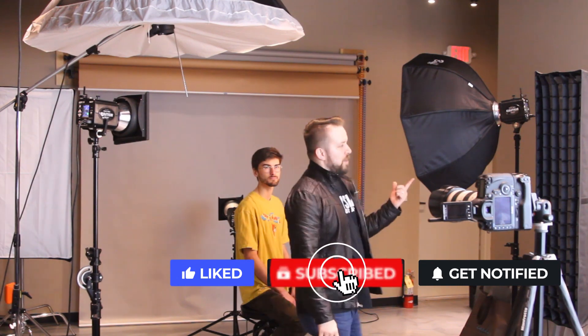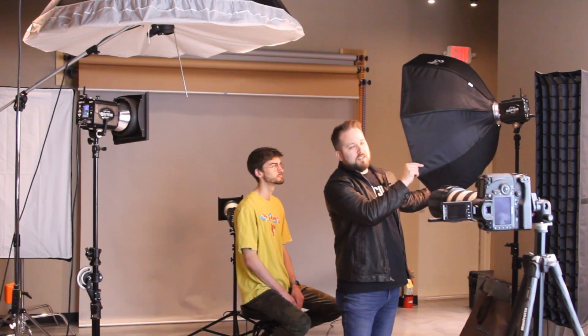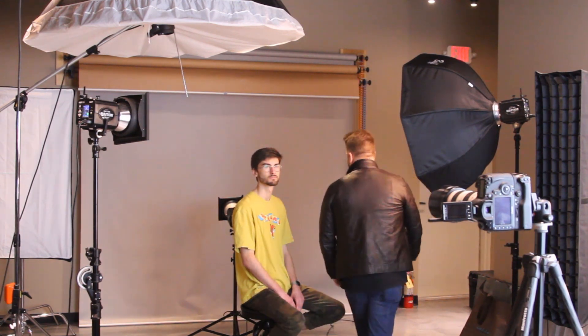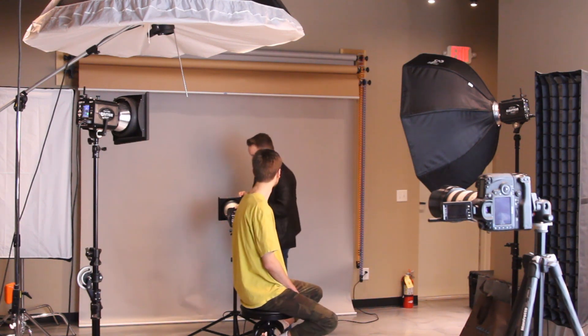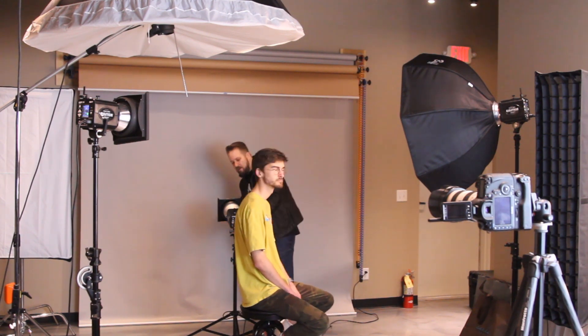I've got my Paul C. Buff Einstein E640 flash unit — it's a great unit, affordable, good for studio work. Got our 35-inch soft box or octobox on here with the white diffusion fabric. That's going to be our main light, and I've got another E640 as a fill, and then mainly we've got an E640 with a 20-inch honeycomb grid. That's our setup — it's going to create a nice little hot spot, kind of like senior portraits all over again, which I think is kind of the point for the show.